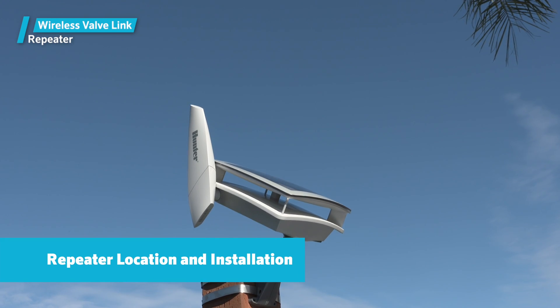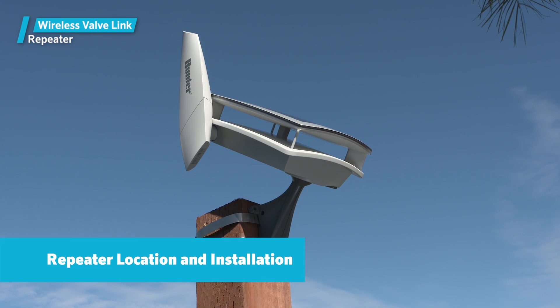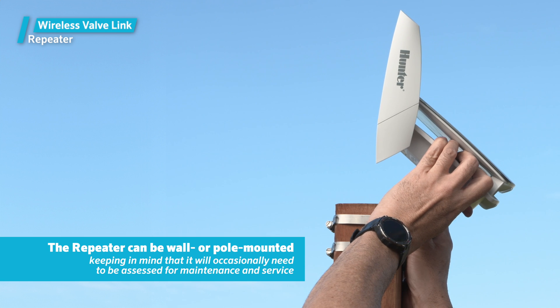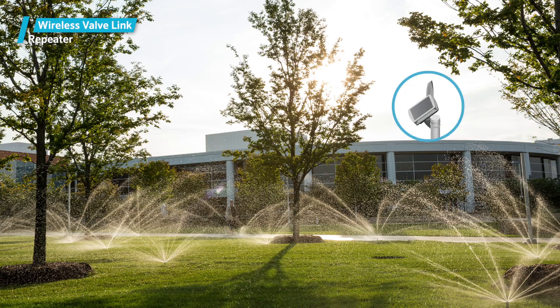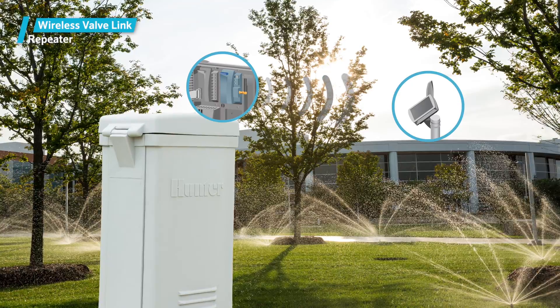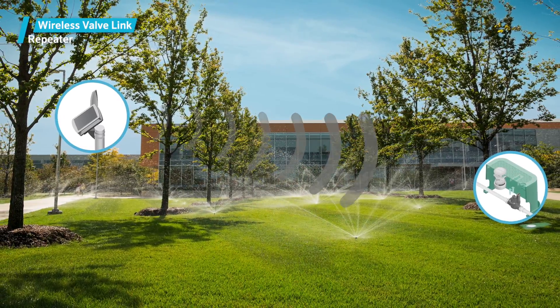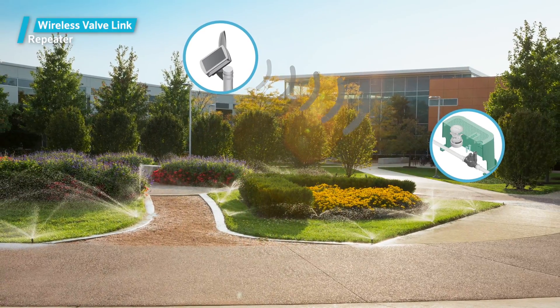Repeater Location and Installation: The repeater should be installed at the highest practical elevation, keeping in mind that it will occasionally need to be accessed for maintenance and service. It can be wall or pole mounted. The repeater location should have a relatively clear line of sight to the controller with the wireless valve output module. It should also be located as centrally as possible to the distant valves that may require the repeater to communicate.